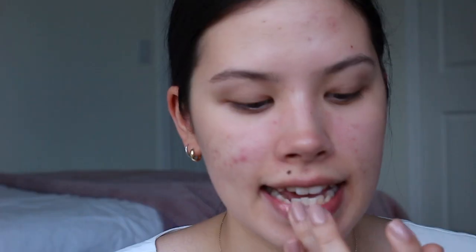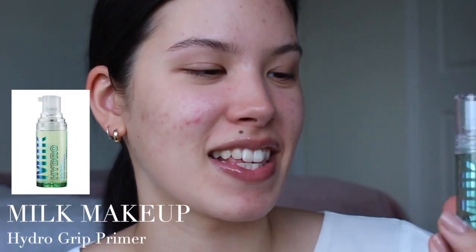I'm going to start off with a lip balm — this is the Summer Fridays Lip Butter Balm. I'm going to do a nice generous amount. Then I'm going to go in with my primer. I finally got this one — just one pump for my whole face. It gets a little bit tacky when it sets down, just to really grip the makeup, but it doesn't feel sticky or heavy.